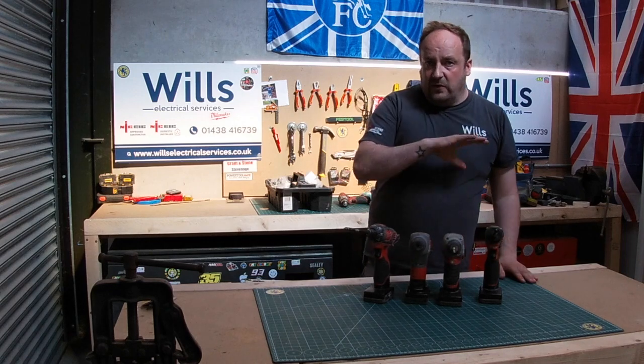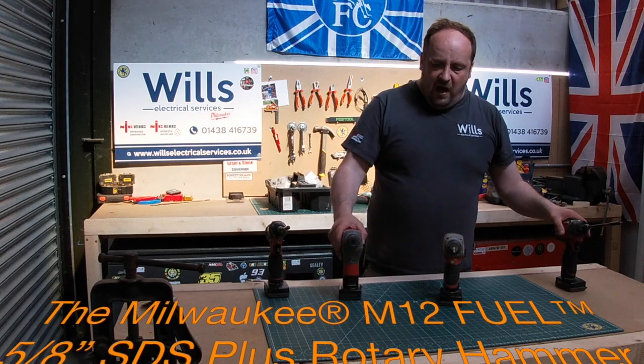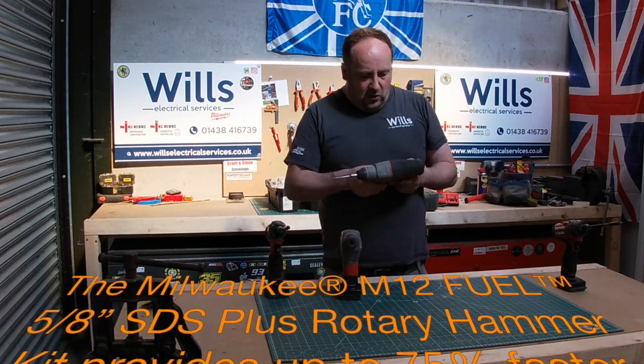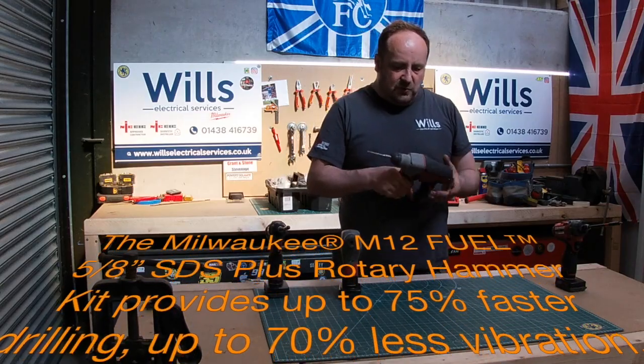I'll run all the specs underneath so you know the sizes. I think they're both maximum 13mm in concrete and 10 or 12mm in steel.